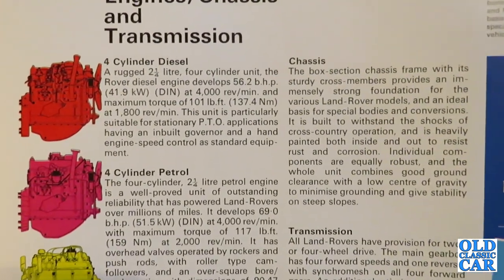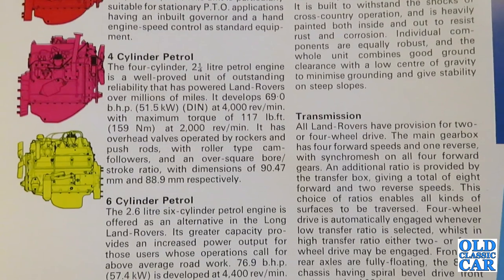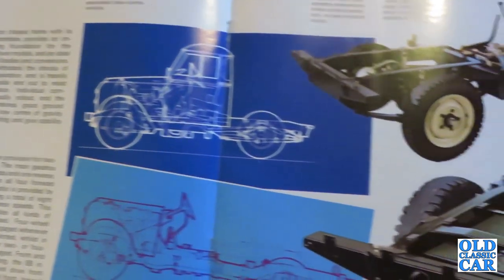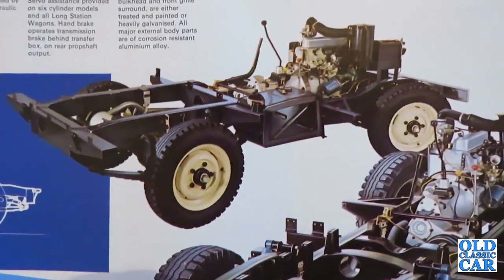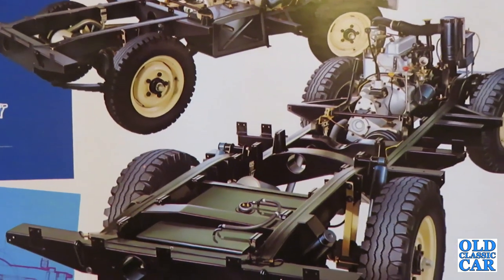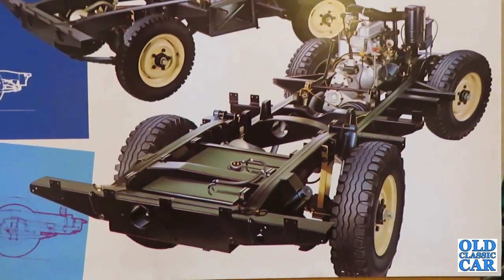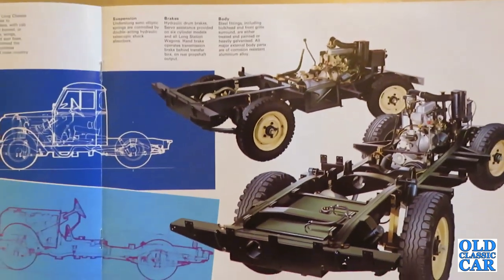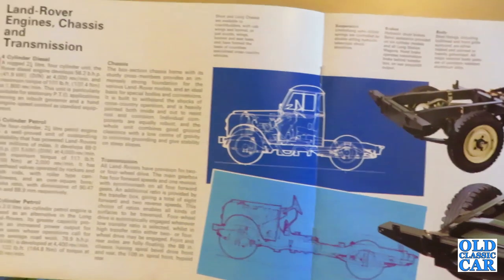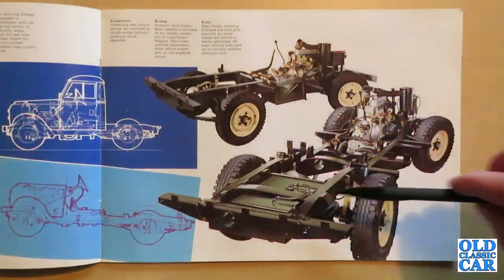"The box-section chassis frame with its sturdy cross members provides an immensely strong foundation for the various Land Rover models, and an ideal basis for special bodies and conversions. It's built to withstand the shocks of cross-country operation and is heavily painted both inside and out to resist rust and corrosion." Over here we have a closer look at the chassis itself — so anyone planning to restore a Land Rover, this is how your chassis should look. Sadly they're quite prone to rust; the 109s could crack behind the cab, and they all suffered with rust throughout the main chassis sections and on the rear cross member. Great vehicles but they do need a bit of looking after.